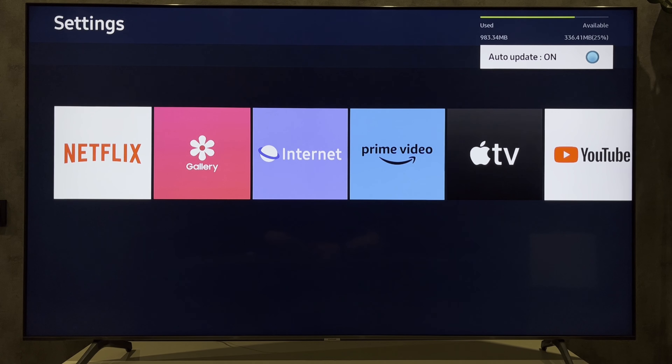That's it. Now you know how to update software on Samsung TV. If I've helped you, please like and subscribe to the channel. Good luck and see you soon.